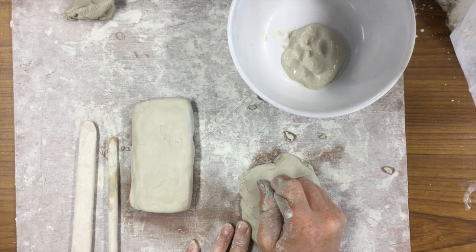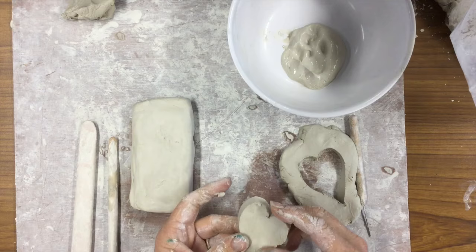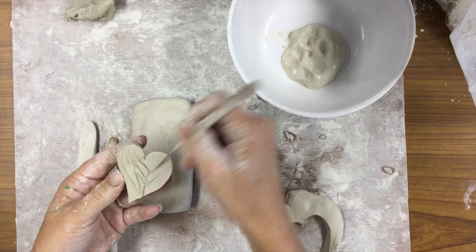So if I'm going to attach this heart to this other piece of clay, I need to first slip it and score it. Scoring it means to scratch the surface, so I'm going to do that with one of my tools and just rough up the surface.